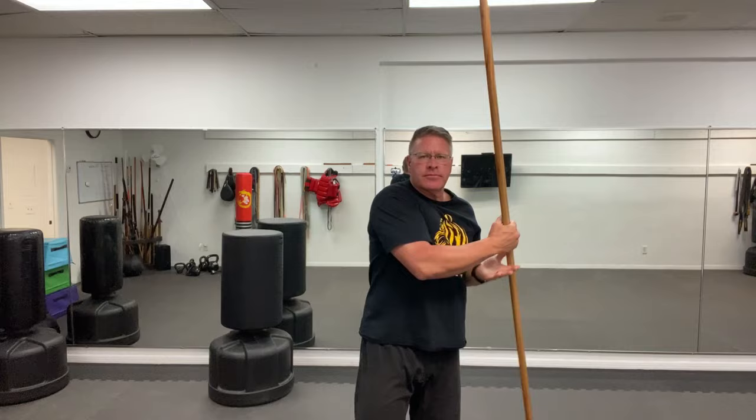As you practice this simple bo staff spinning tutorial, try to be mindful of what you're doing. Feel your body, think about it, be present in the moment, focus on your breathing. As you get the motion, gradually you can speed up — but you don't have to speed up until you're ready.